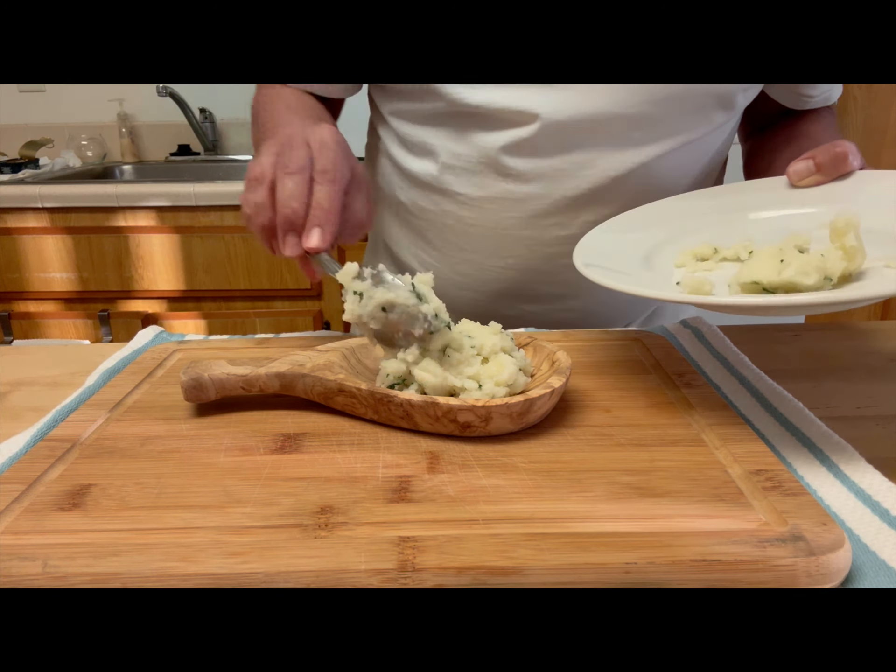I also have some stuffed green Spanish olives to garnish the tapa. If you've been to Spain, you know that Spaniards can spend two hours with a glass of tinto or albariño.